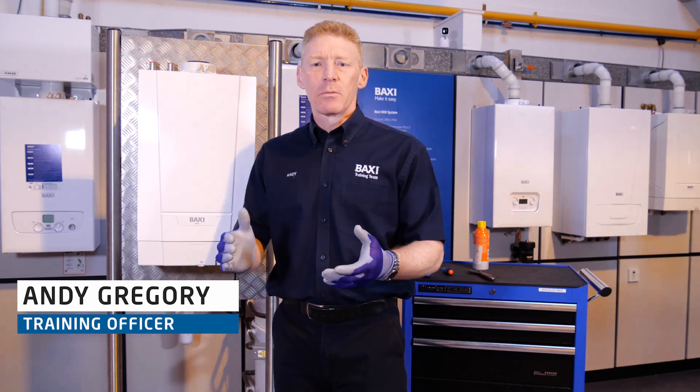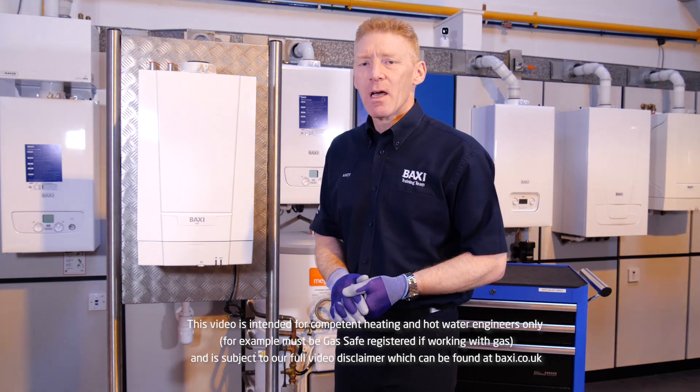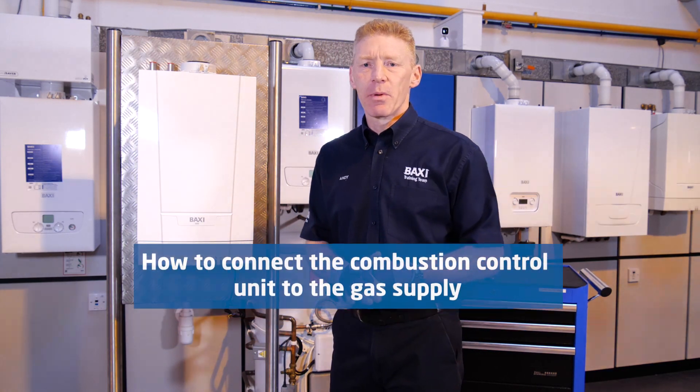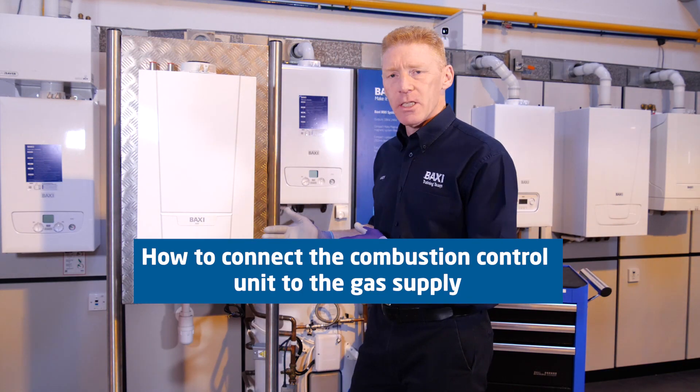Hi, I'm Andy and welcome to our Training Tuesday here at the Warrington Training Centre. Today I'm going to give you a quick hint and tip on the best way to connect the combustion control unit to the gas supply on our heat only range.